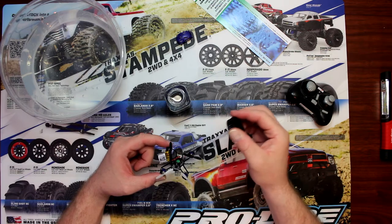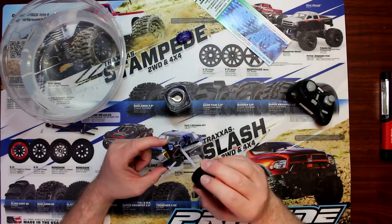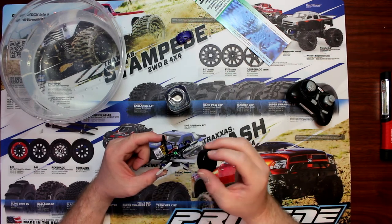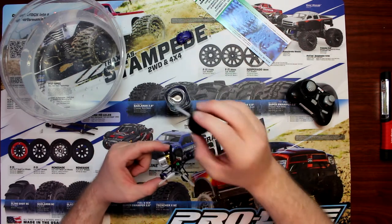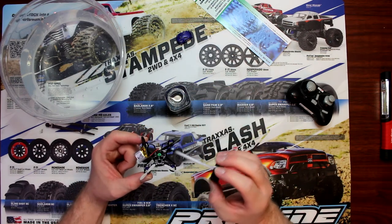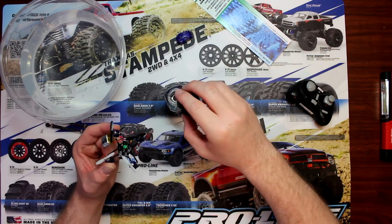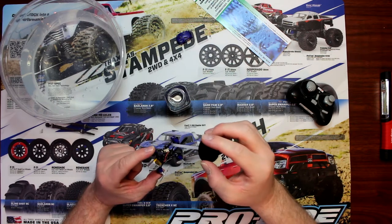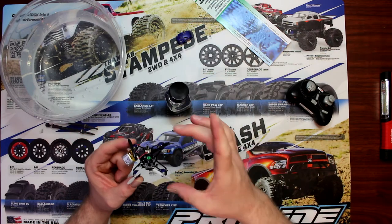Now for the physical motor leads, you don't need to coat them — these are brushed motors and brushed motors can live underwater. You can buy conformal coating at pretty much any electronics shop or even on Amazon. I will have a link in the description where you can buy it on Amazon, and if you click that link it will help me out at the same time.